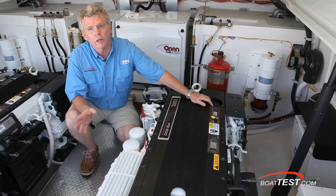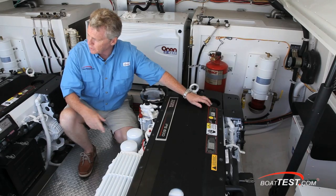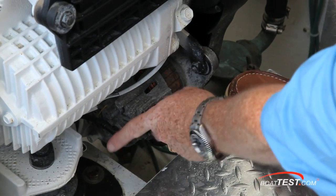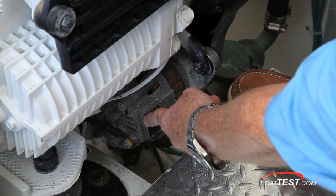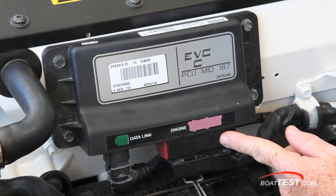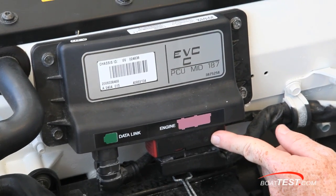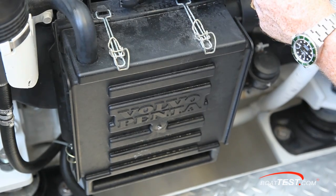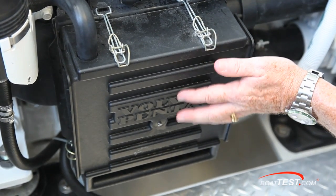Now since we have a dual engine setup in this boat, let's take a look at the starboard side of this engine. There's one engine alternator as standard, and the IPS has the ability to accept an auxiliary alternator for other vessel power requirements. Your EVC module, or electronic vessel control, gives you complete electronic control over the engine and its components. Just below the EVC is an easily accessible air filter.